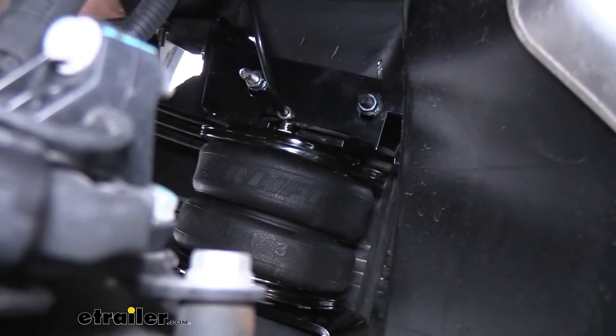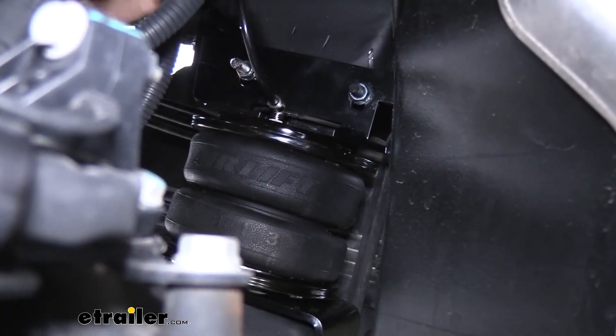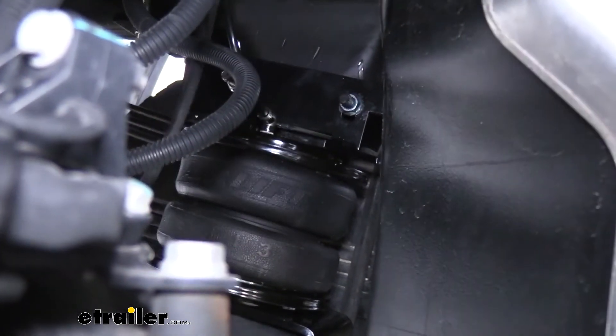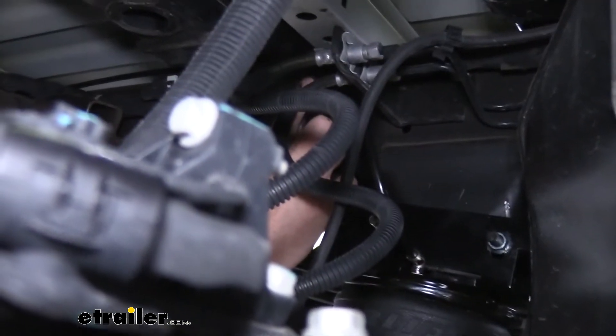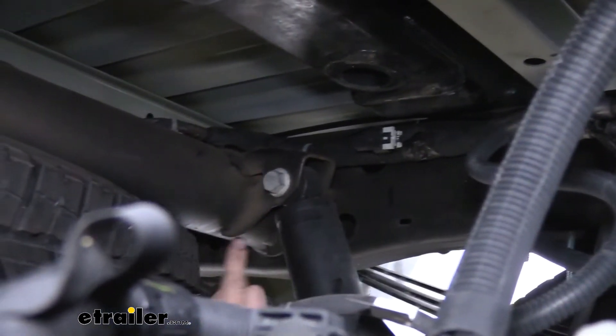And I like to give it kind of a push and tug to make sure that it's all the way in there and it's not going to come out. And then we just route it towards the rear of the vehicle where we're going to be mounting it up. We just go up here along our factory wiring and follow it all the way to the back.